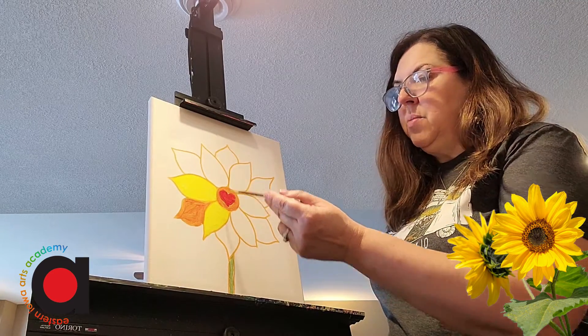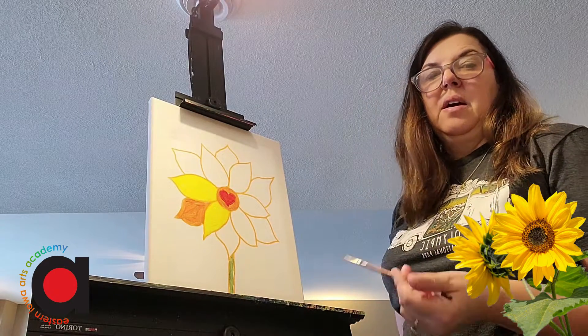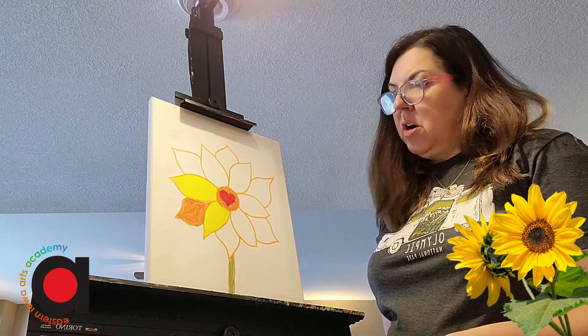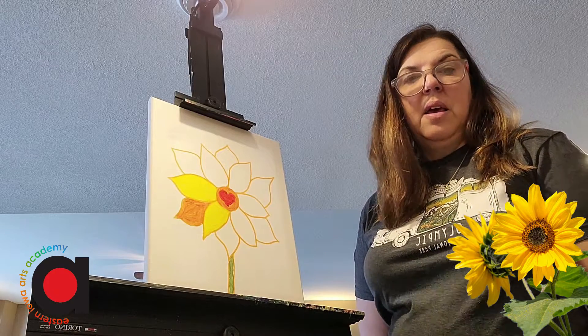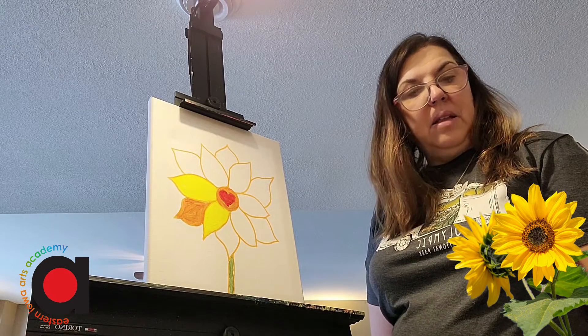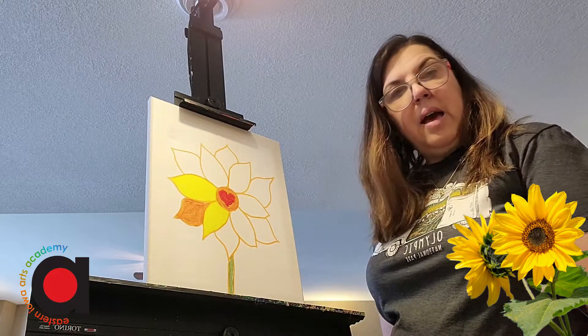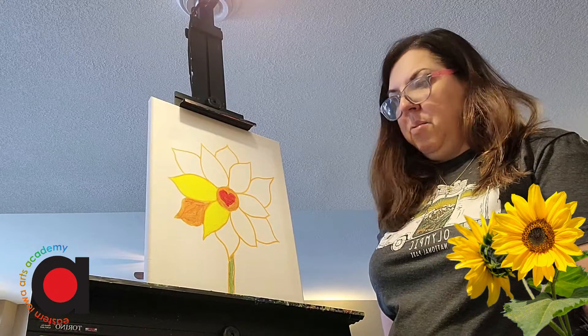Once the center dries, if I want to add some little brown specks — because sometimes flowers have seeds — I can do that with my marker after the paint dries, or I can do it with some brown paint. To get brown paint, I might want to take some of my green and add in a little bit of red, and that will give me a brown.